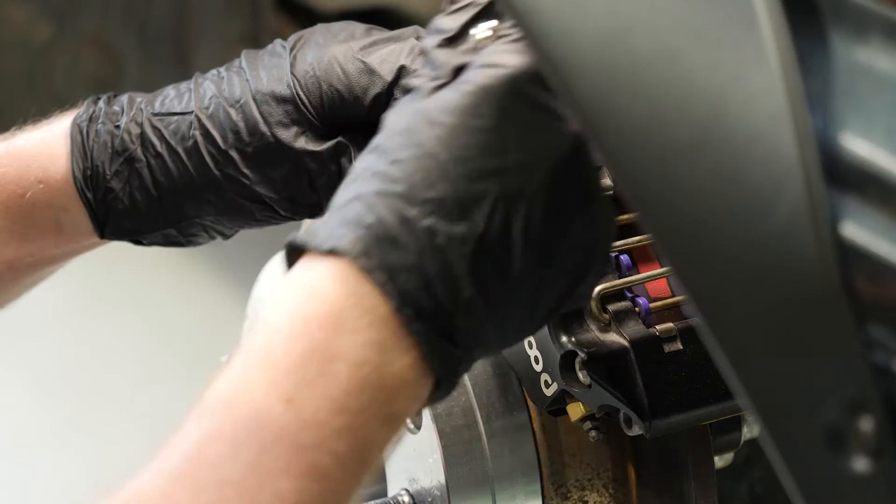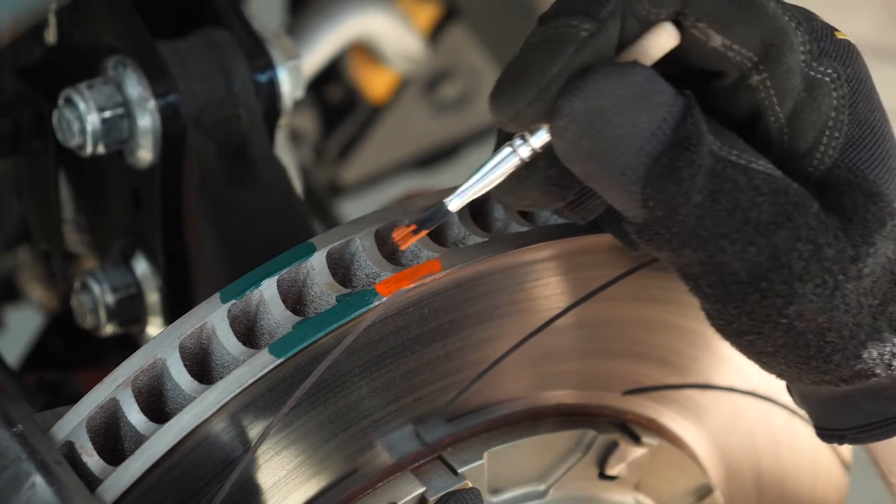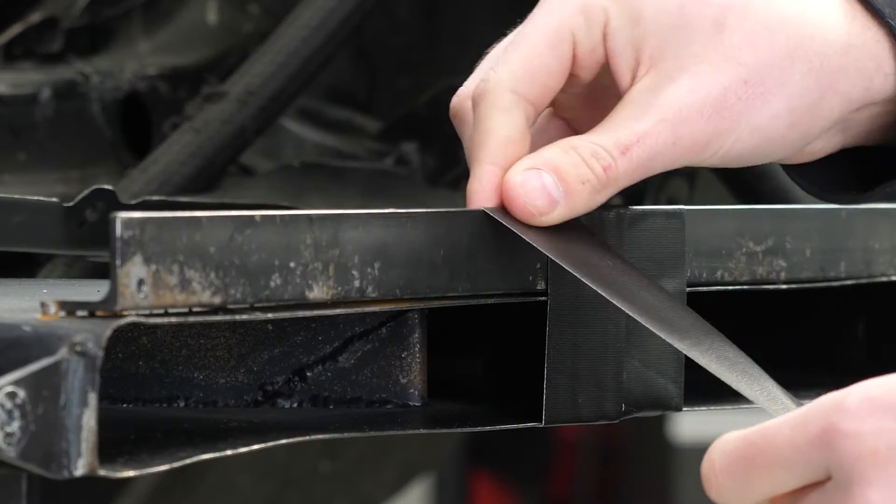Our comprehensive course covers it all: the core principles of automotive brake systems, understanding friction, tyre forces and brake bias, an in-depth examination of braking system components, measuring and interpreting braking performance, as well as practical skills like brake bleeding, tuning temperatures, setting bias and troubleshooting common issues.